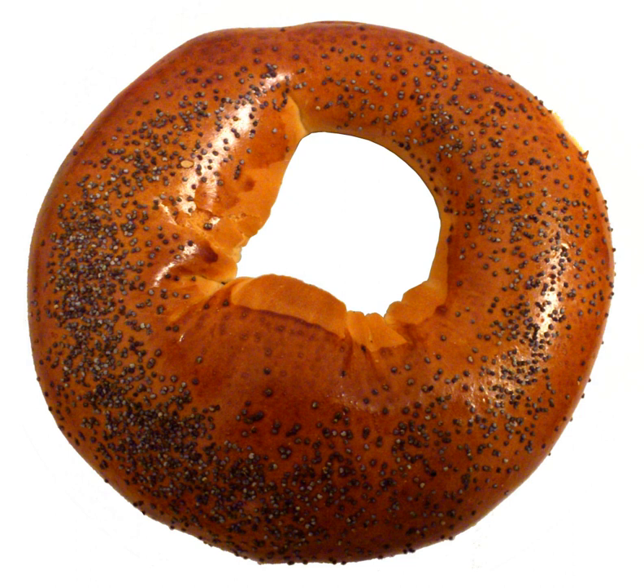It is very similar to a bagel, but somewhat bigger and has a wider hole. Bubliks often also have a much denser and chewier texture than bagels. The Bublik has been hypothesized to be the progenitor of the bagel. Bubliks are members of a class of bread products made from dough that has been boiled before baking,